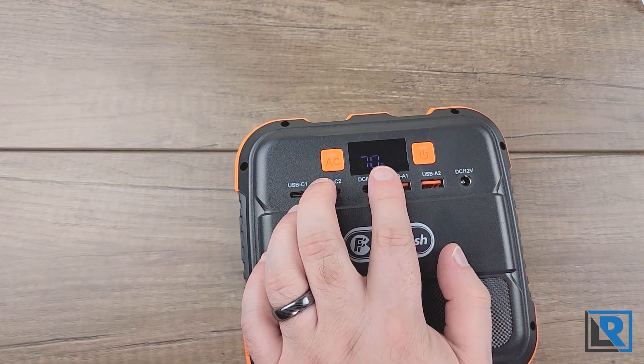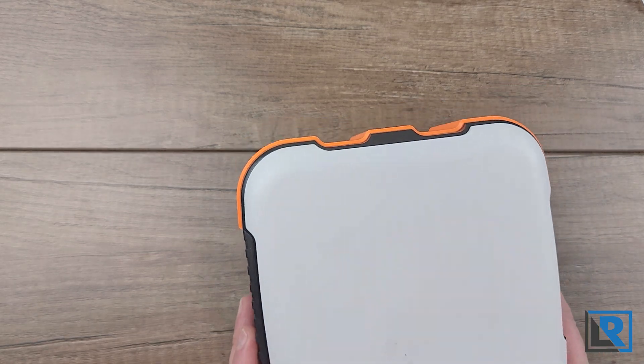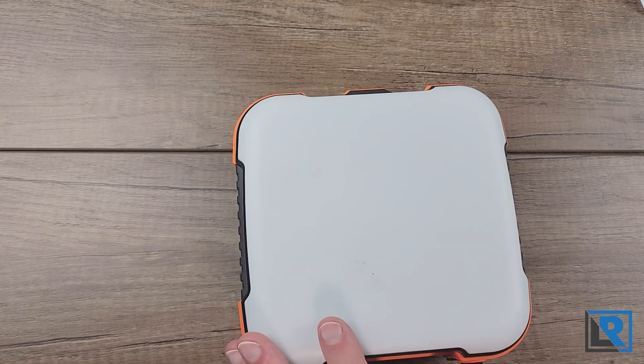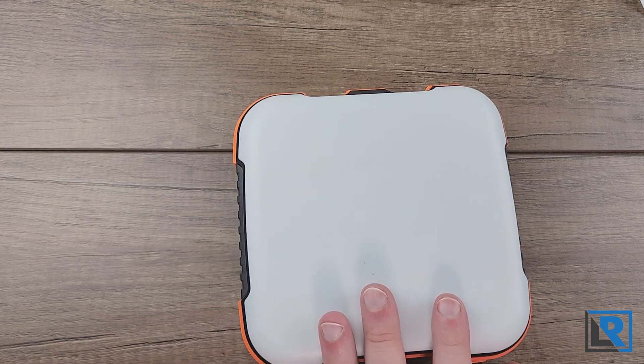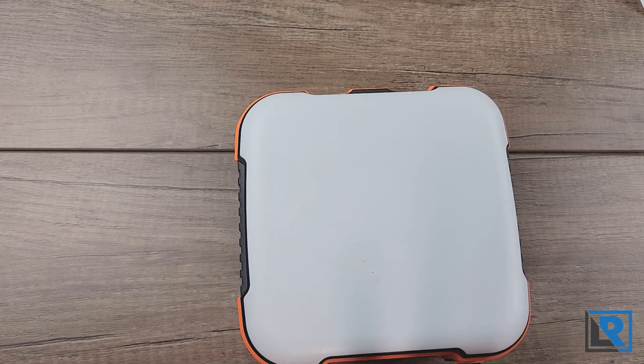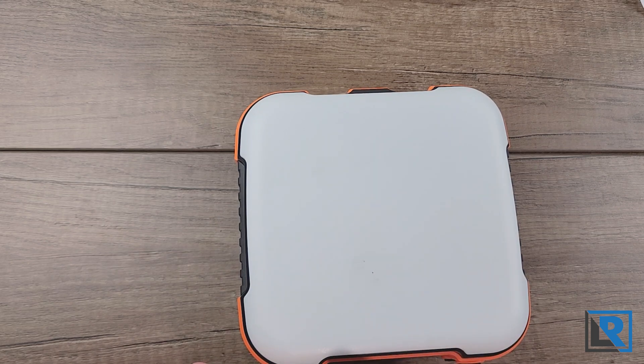I wish the screen told you an estimated runtime or how many watts you were pulling at that time — all it does is give the battery percentage. The LED on the back is a lantern producing about 173 lumens, though it didn't fully fit in my lumen tube, so it's probably closer to 200 lumens. Total runtime on a full internal battery was nine hours and 14 minutes, completely flat with no output sag. There is also an SOS mode, but there's no red light or anything like that.